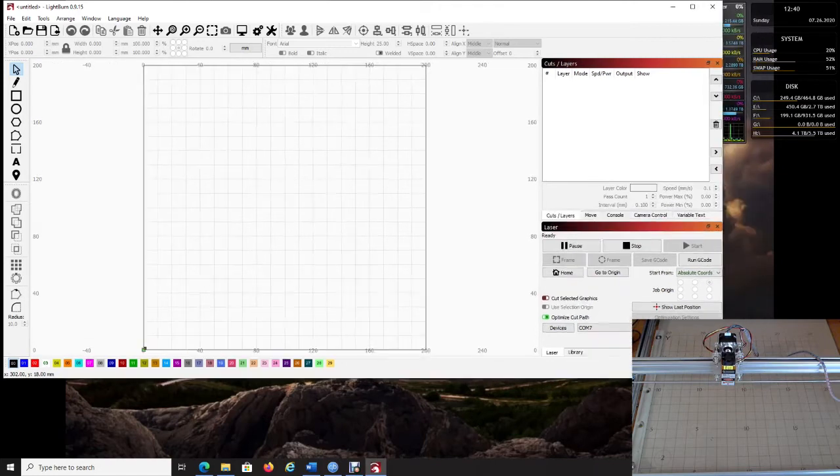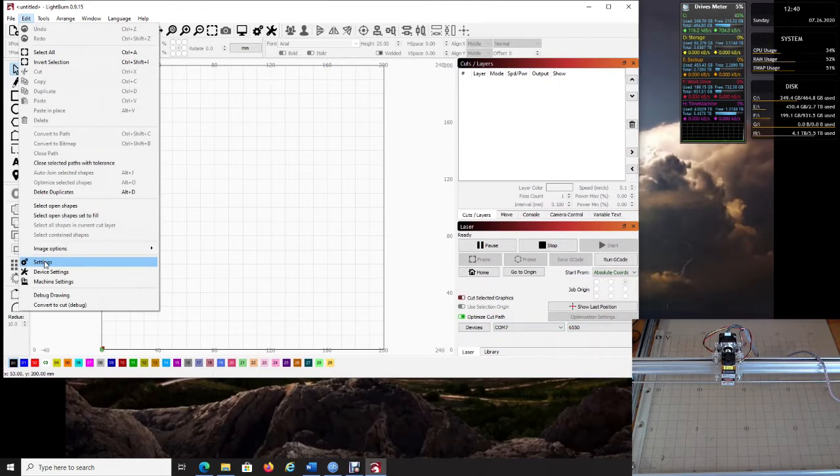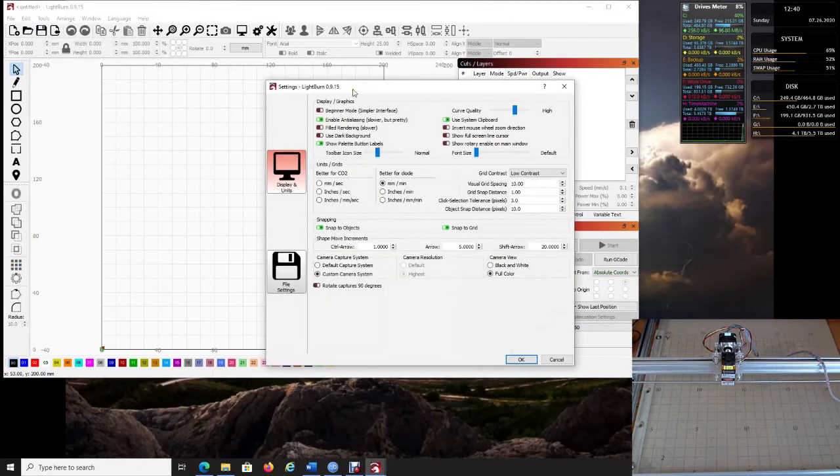Now go to Edit and then Settings. I recommend leaving Beginner Mode off. One of the main things on this screen is that the 6550 is not a CO2 laser — it's a diode laser — so make sure that is selected correctly. Some people prefer millimeters; I prefer inches, so I choose inches.